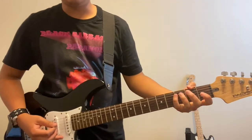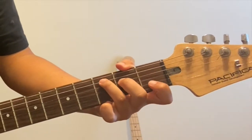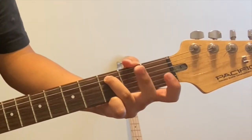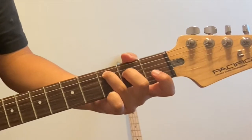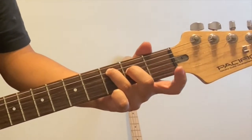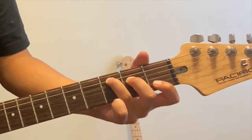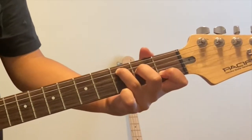I'm gonna go ahead and make a C chord. Your ring finger goes on the A string on the 3rd fret, your middle finger on the 2nd fret on the D string, and your index finger on the 1st fret on the B string. That should give you a C.